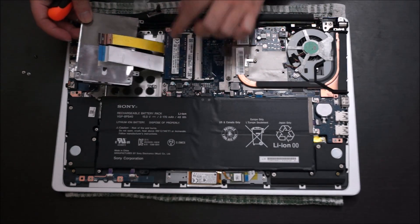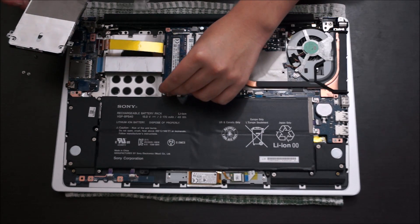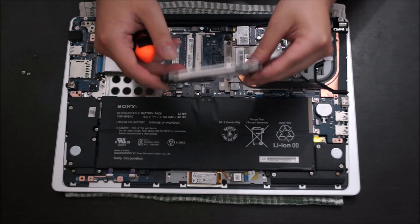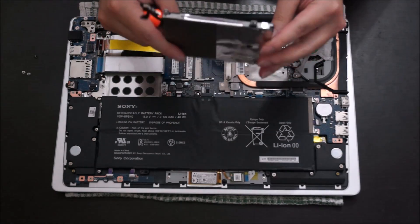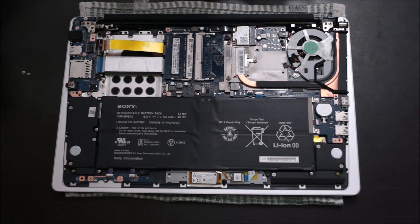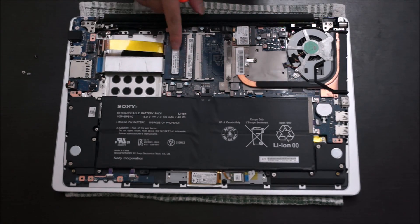Now that we've removed those screws, just lift up your hard drive and it comes off. So this laptop uses a 2.5-inch slim hard drive — slim means 7mm thick. Your normal laptop hard drives are 9mm thick, so make sure you don't get the wrong one as you won't be able to fit it in.